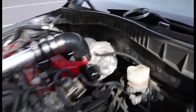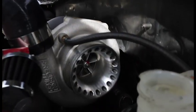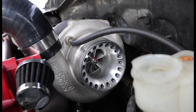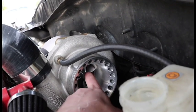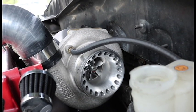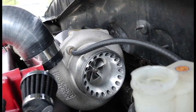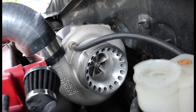Alright guys, the intake is off now. The first part of the turbo is exposed — that's the intake side — and it looks pretty clean to be honest, which is a really good sign. Next you want to check for shaft play by moving that center shaft a little bit, and luckily this doesn't have any shaft play, which is really good. If that center shaft moves back and forth or in basically any direction, that means your turbo is probably going bad or has already gone bad. Luckily mine has no shaft play.